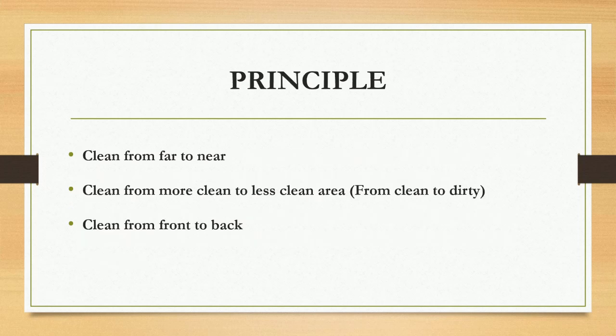Here are some principles we must follow. The first one is always clean from far to near — that is, if you are standing at the right side of your patient, try to clean the left side first then come to the right side, in order to prevent cross infection. The second one is always move from more clean to less clean area, so in simple terms always start from clean to dirty place.